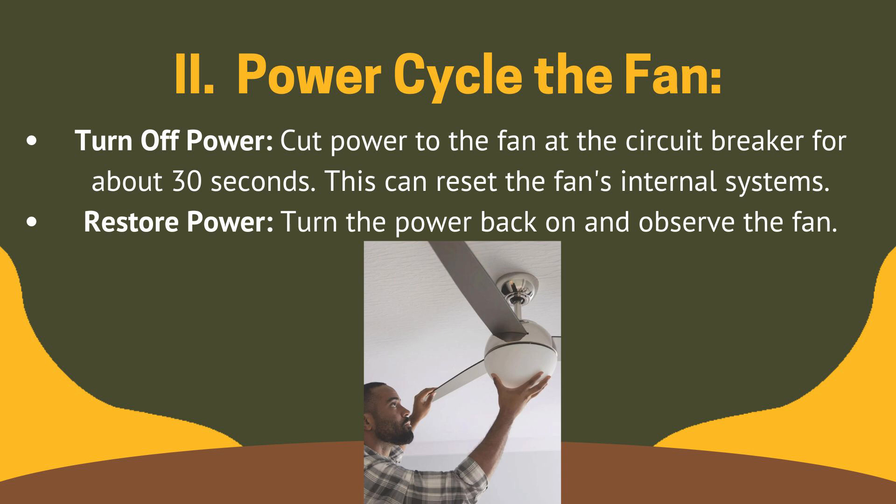Fix 2: power cycle the fan. First, turn off power — cut power to the fan at the circuit breaker for about 30 seconds. This can reset the fan's internal systems. Then restore power by turning it back on and observe the fan.